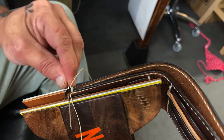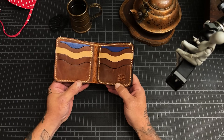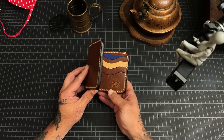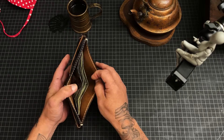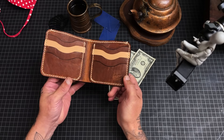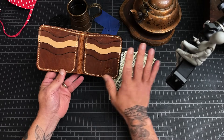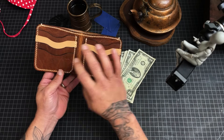Let's button this baby up. Did we do it? I think we did it. There are ten separate stitch runs — one, two, three, four, five, six, seven — but either way, we got it done.